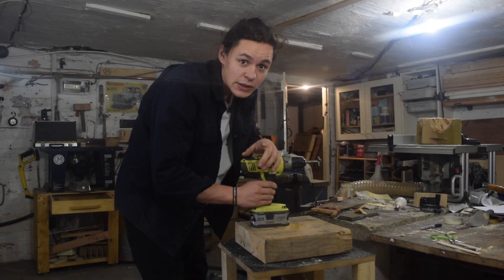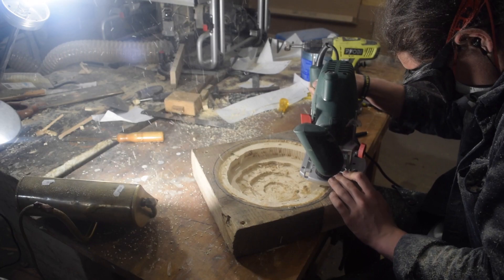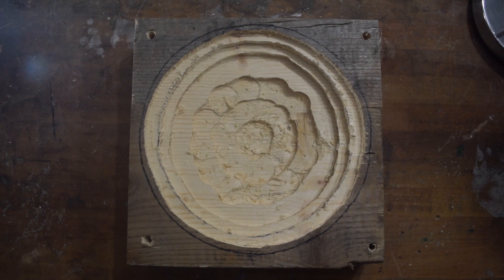Now I need to repeat for the rest of the rings. I've got the rough circles carved out and I'll chisel the edges smooth.